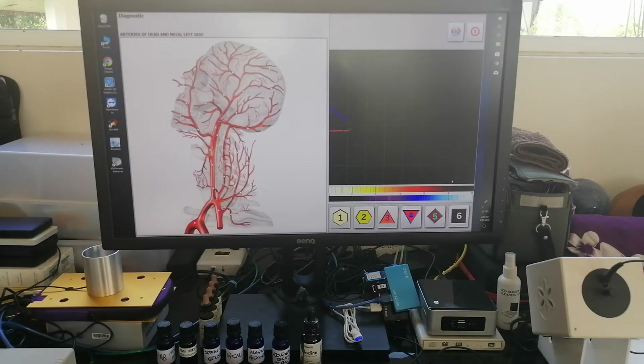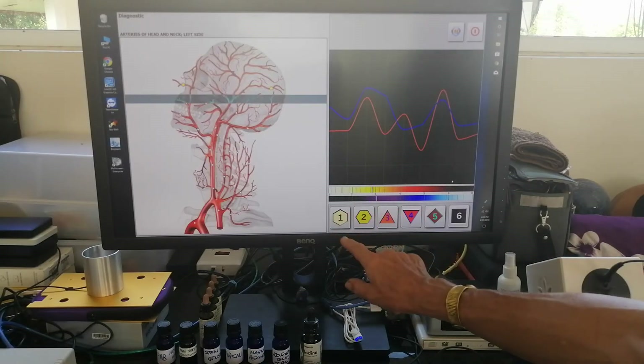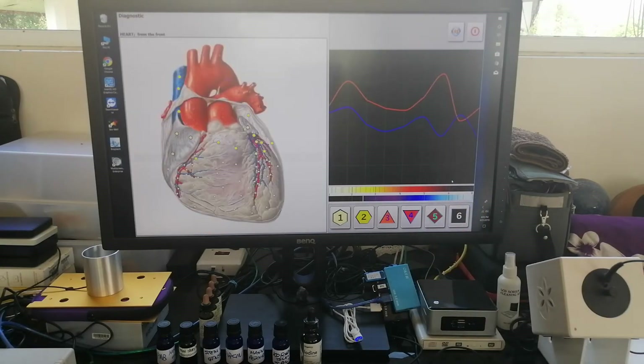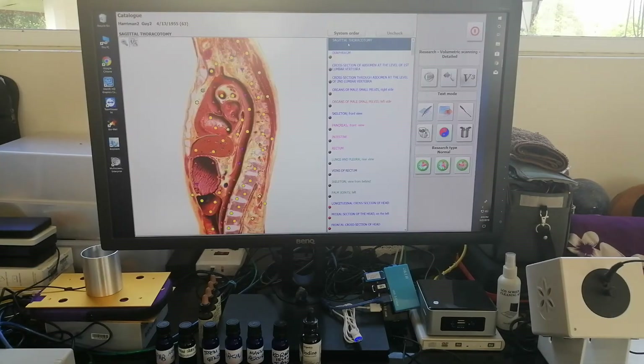Here you can see it scanning through. The numbers at the bottom — one, two, three — are healthy numbers. Four, five, and six are pathological numbers. At the end of the scan — and right now I'm doing a detailed scan that will last about 45 minutes — it will have gone through every single organ in the body and then give me a list of areas that need to be worked on. At the end of the scan, a detailed list of results is given in order of importance.